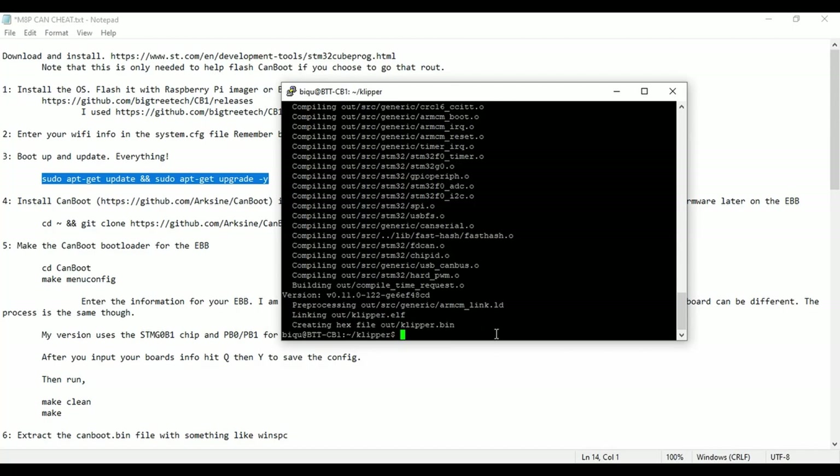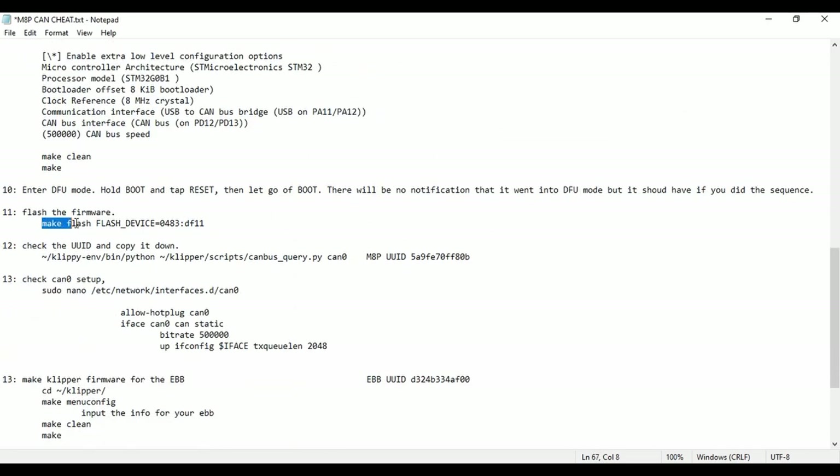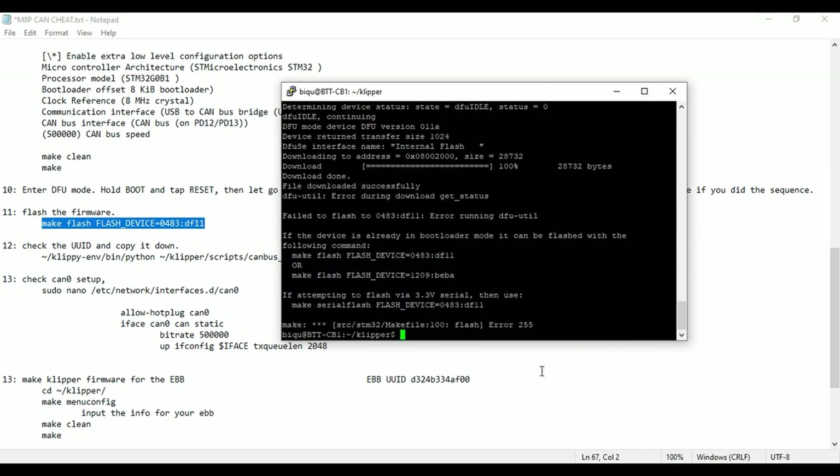Back at the computer, all we have to do is run the make flash command. This takes the klipper.bin file we just made and flashes it to the Manta. Run that command and you'll see it loading up and downloading. If you don't see the download progress, you're not in DFU mode — go try holding boot and clicking reset again.